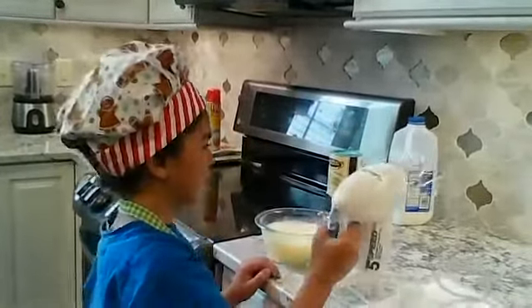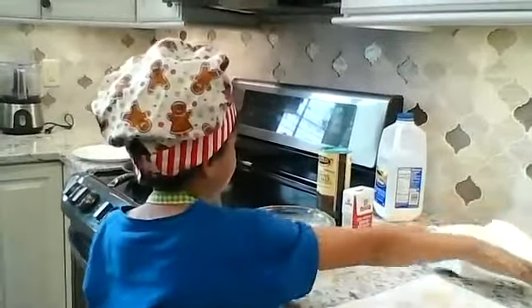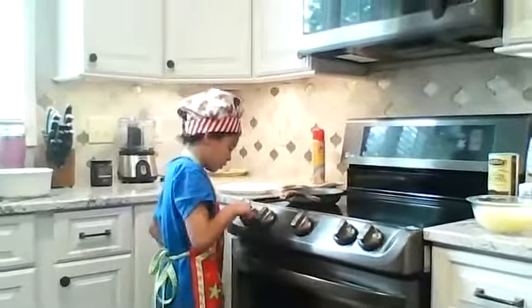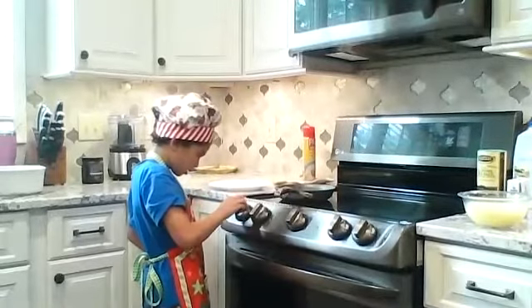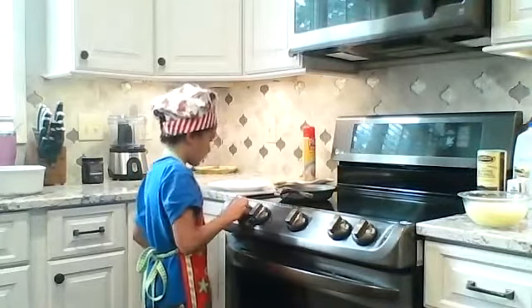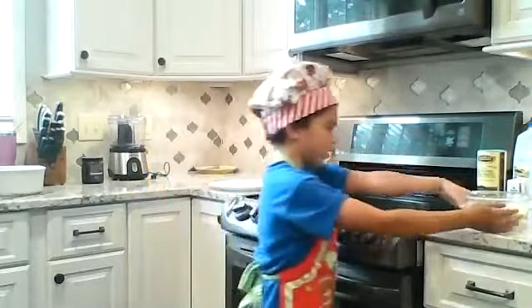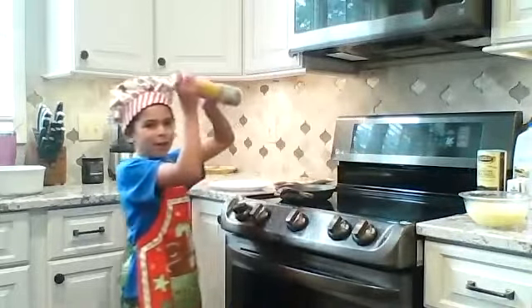And then you turn your pan on — you turn the stove on. So you turn your pan on to like four, and then you spray your pan.